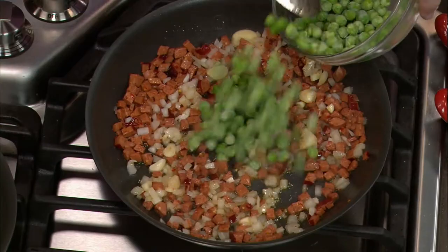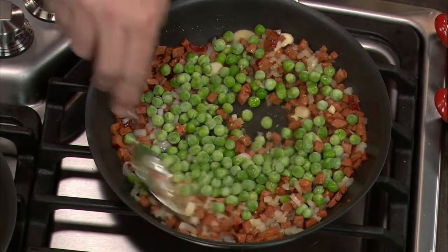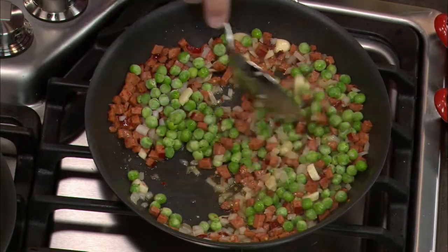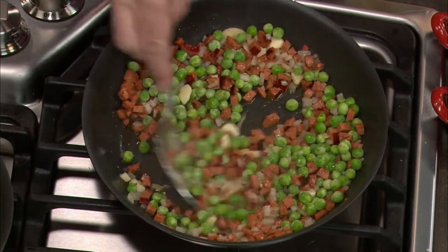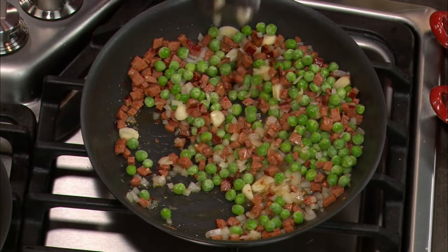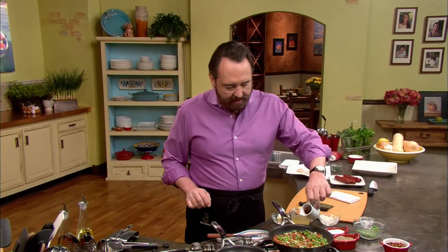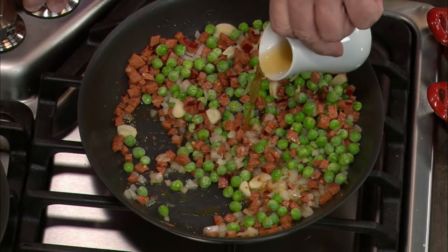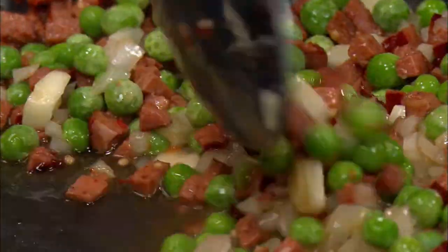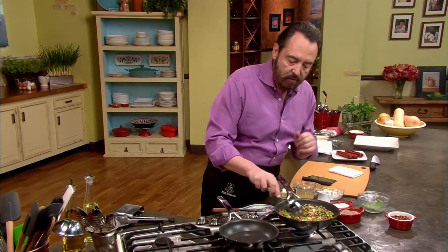We go with the peas now. The peas I'm using are frozen peas. At home, if you don't have access to fresh peas, frozen peas will work wonderfully well. The next thing we're going to do is deglaze everything — a little bit of high heat with some wine. I'm using Marsala in this case, but you can use any wine you want. If you don't like Marsala, go with white wine. Cook on high heat until the wine reduces perfectly well.